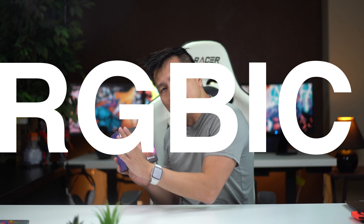This one right here is an RGBIC. What that basically means is that you can control the lights individually rather than as a whole. So let's say if I want a purple, I can control just like a strip of it rather than the entire thing. RGBIC is pretty much the latest and greatest in RGB tech that you can find, and Govee is pretty much leading the charge on this thing.